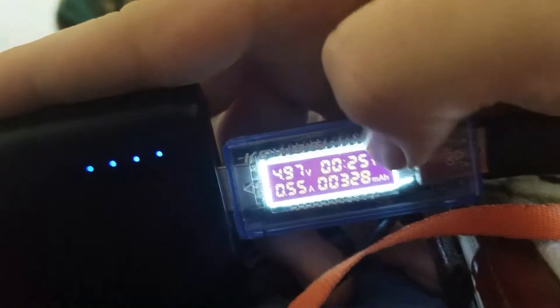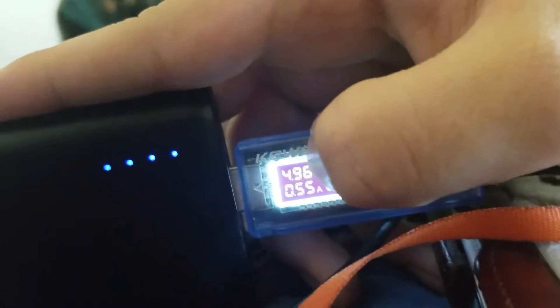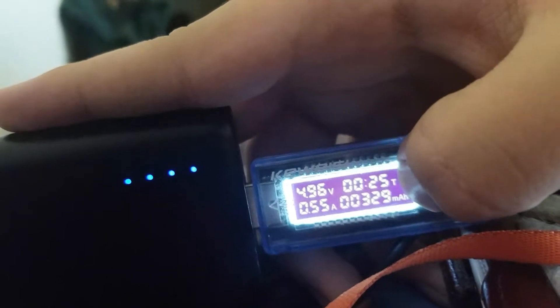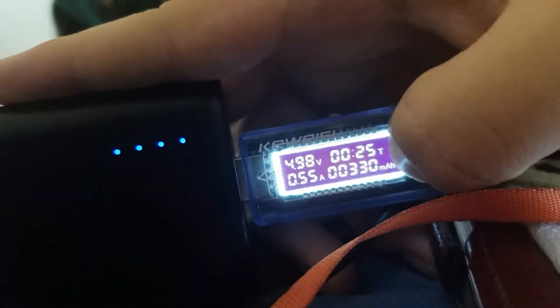You can see here it's getting 5 volts. The time is 25 minutes. It's pulling half an amp — or 550 milliamps. And this is how much it's done over the 25 minutes: it's 330 milliamp-hours.